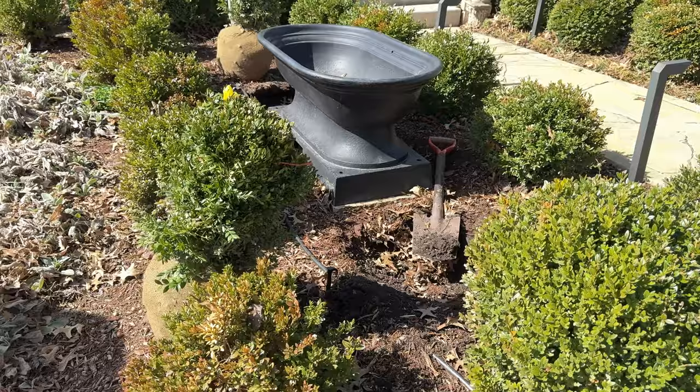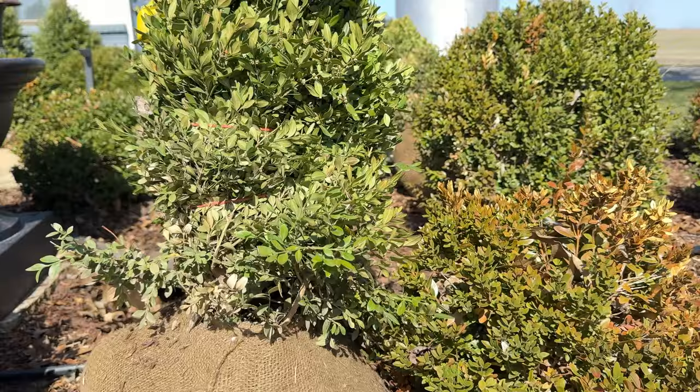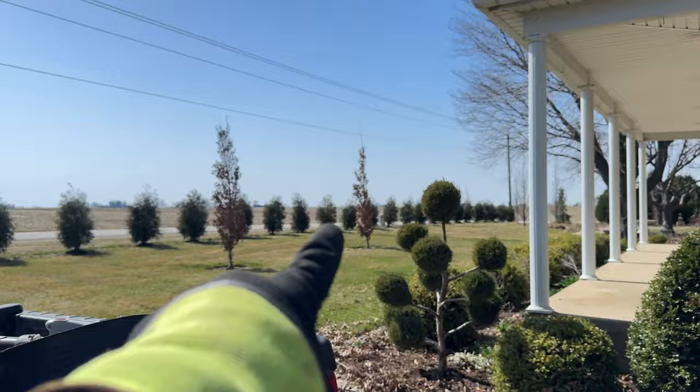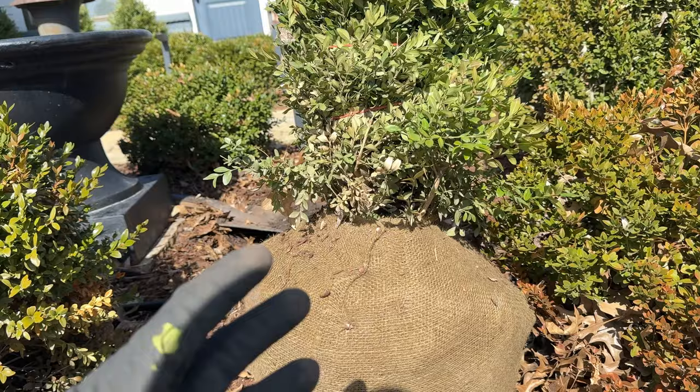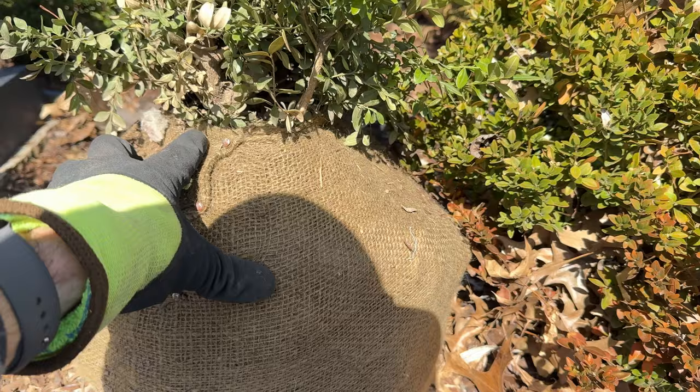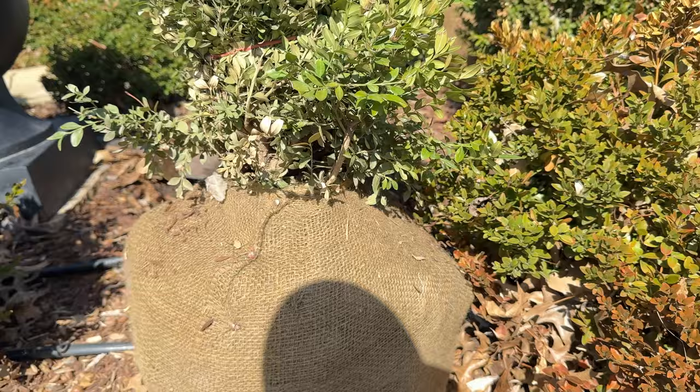The boxwood I'm working on here are wrapped up tightly because they were dug from the field where they were grown and wrapped in burlap. I've planted large balled and burlap trees before — all the arborvitae along the road were B&B just like this. They don't take much different planting except they're heavier, so they need a bigger hole. The big thing to watch is to make sure you plant them high enough, because when they're dug up there's a little bit of furrowed soil around the root flare, so you don't want to plant them too deep.